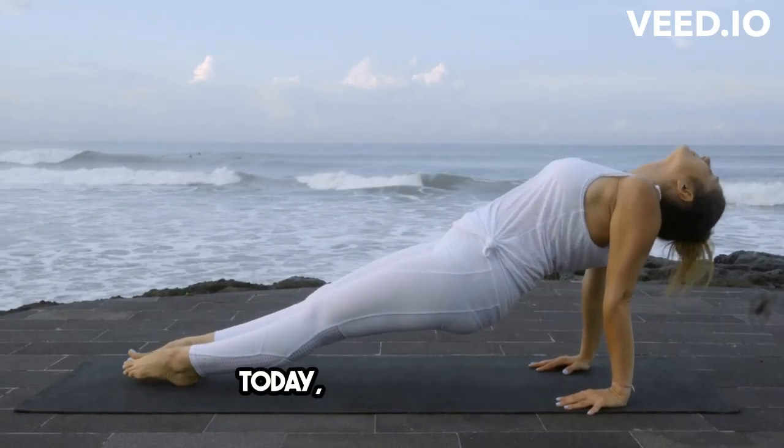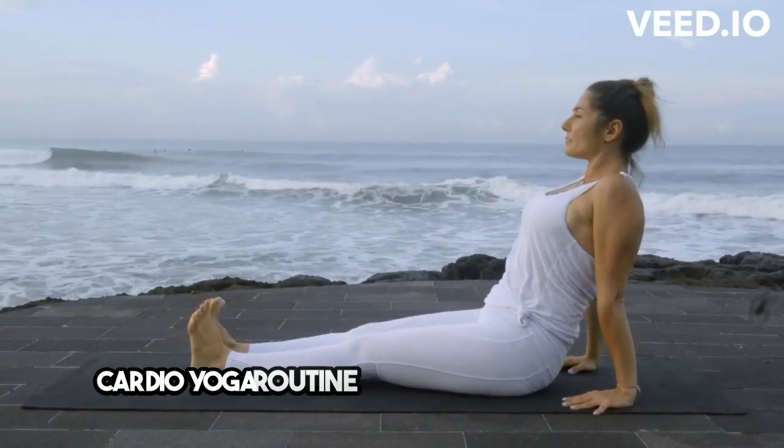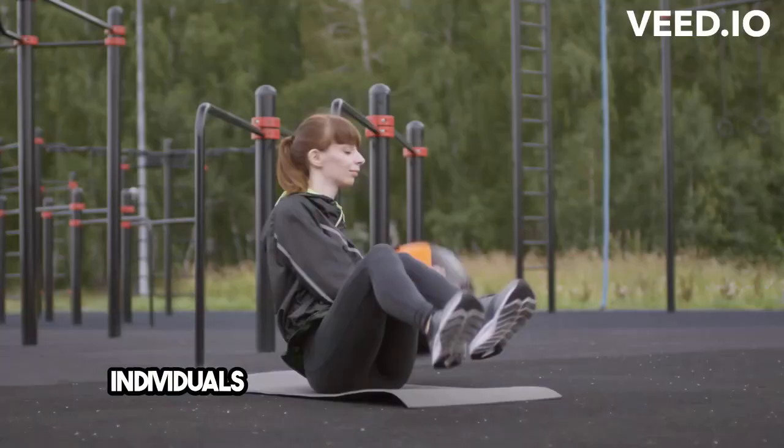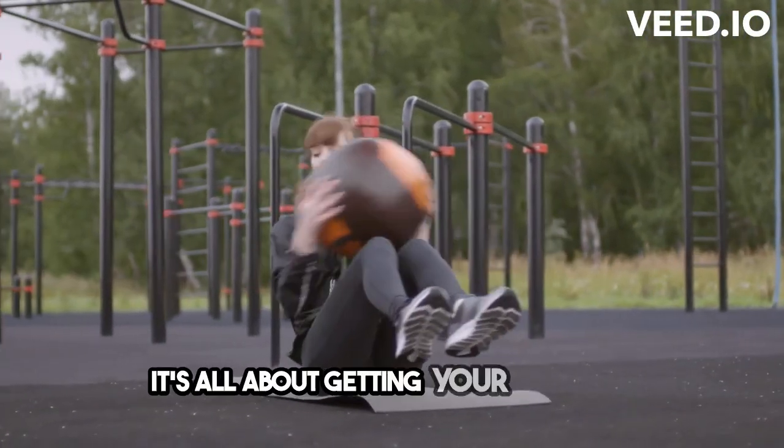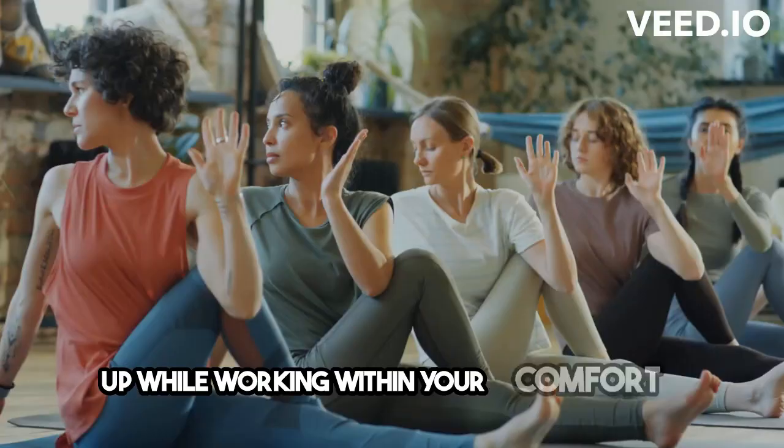Hey everyone! Today, I want to share a cardio yoga routine specifically designed for individuals with limited lower body mobility. It's all about getting your heart rate up while working within your comfort zone.